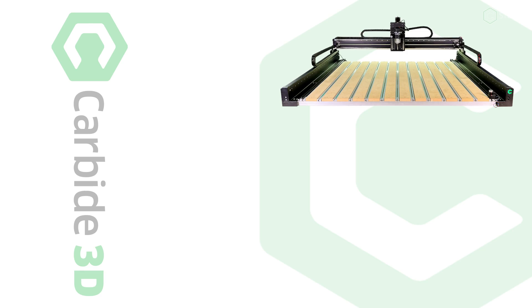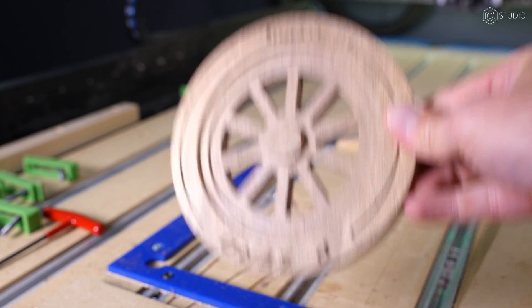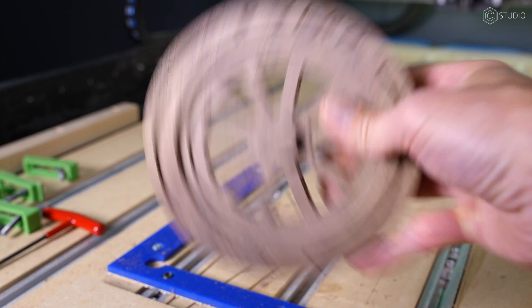When you go to create any CNC project, there are a ton of factors you're balancing: the machine, the tool pathing, the tools, the design itself, and you also should be considering the resolution of your material. It has a huge impact on your final result. Let's get you information that'll make every one of your upcoming CNC projects better.